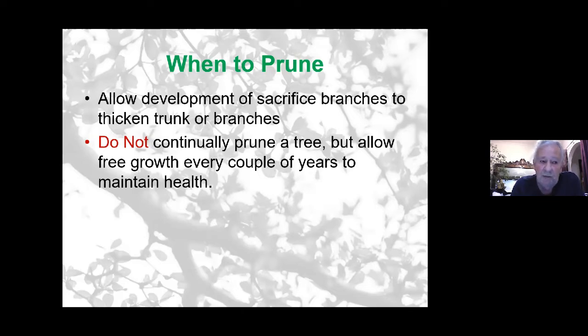This applies even to trees which are in development or almost at a developed stage. It's good every so often, if the tree is not going in for a show, to let it have free-range growth and do its own thing. This will benefit the long-term health of the tree, because when health deteriorates, it becomes more susceptible to fungal issues, insect attacks, and die-back. The health of the tree is the essential mainstream of keeping and loving bonsai.